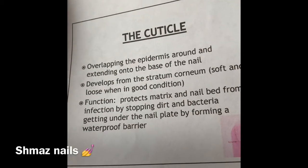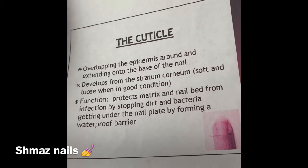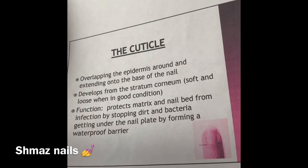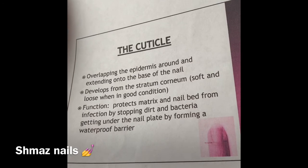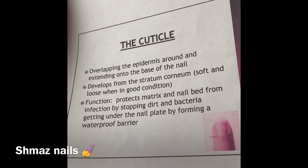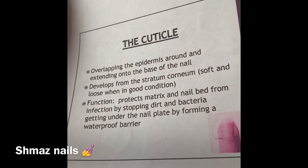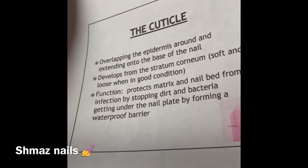Your cuticle area overlaps the epidermis around and extends into the base of your nail. It's soft, loose and in good condition. You can cut a little bit away — when you're prepping you can take dead skin away. The function is to protect your matrix and nail bed from infection, stop dirt and bacteria getting underneath your nail plate, and by forming a waterproof barrier. This is the same as your eponychium and hyponychium, but you do get dead skin from this, which is the excess cuticle you can remove.